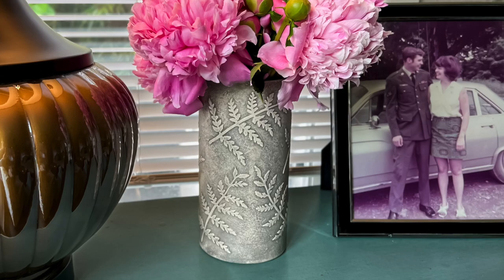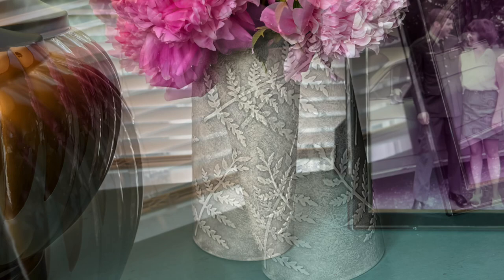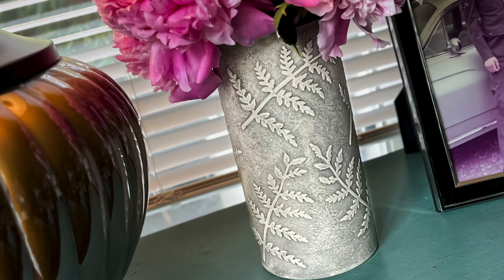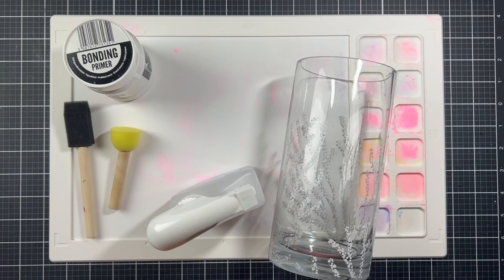Hi friends, this is Angelica. Welcome back to my channel. I'm so excited for today's video. I found an old vase that's been sitting in a cabinet for several years, and instead of throwing it out, I decided to flip it. I pulled out several craft supplies, including the Greeteries Large Leaves Fern Die, and I turned a boring glass vase into this lovely faux stoned textured vase. So let me show you how I did it.